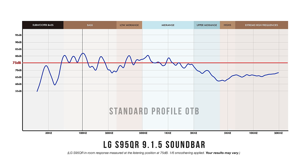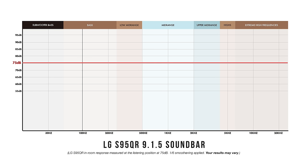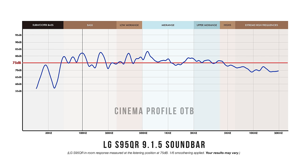Fresh from the factory in its standard profile, the S95 is pretty lumpy throughout the frequency range with a substantial drop-off in the highs — no doubt why I found its sound to be bass-heavy, distorted, and muffled. Going through each sound profile, you're treated to a wide range of frequency responses, none of which I would call accurate or neutral. Some are better than others in terms of measurements, with the best overall being the cinema profile.